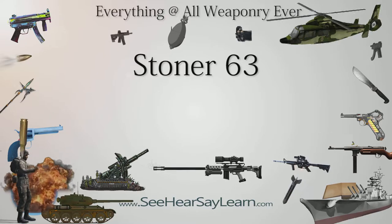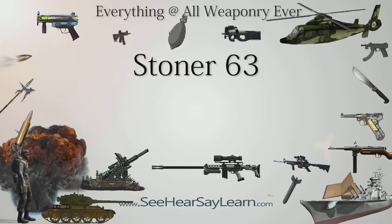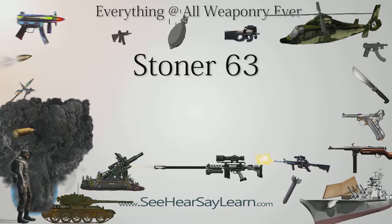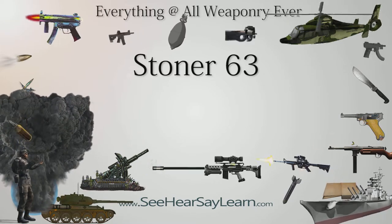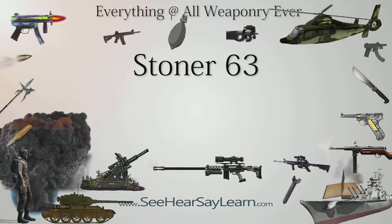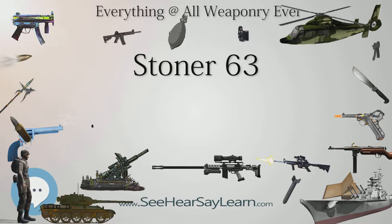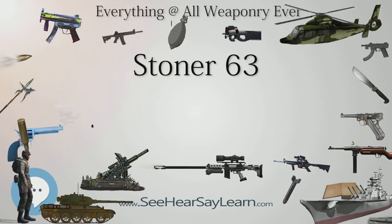The Stoner 63 is a 5.56×45mm NATO modular weapon system. Using a variety of modular components, it can be configured as a rifle, a carbine, a top-fed light machine gun, a belt-fed squad automatic weapon, or a vehicle-mounted weapon. Also known as the M63,